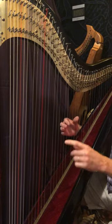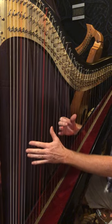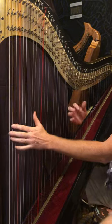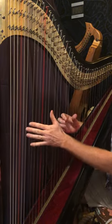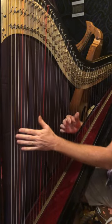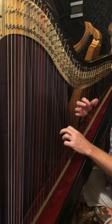The ending chords are the same as the first ending in the A part. D minor.